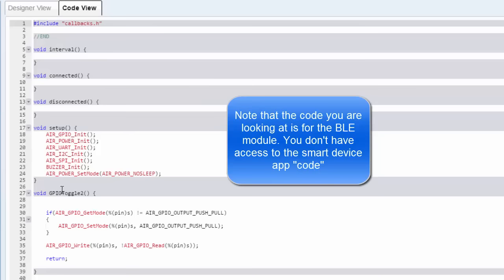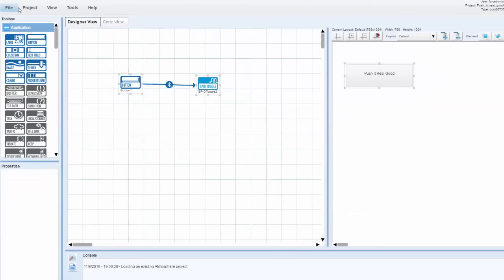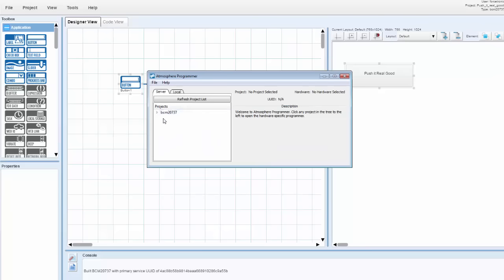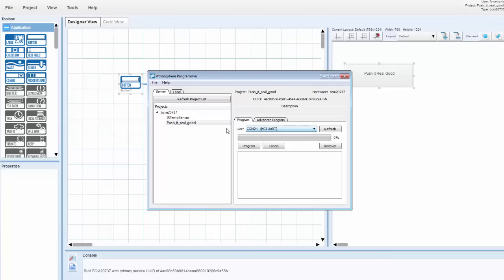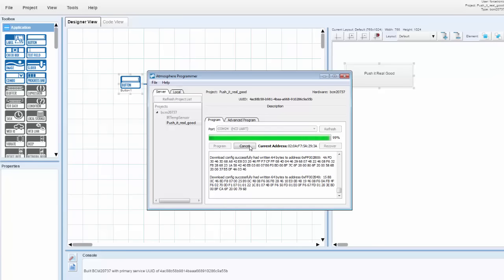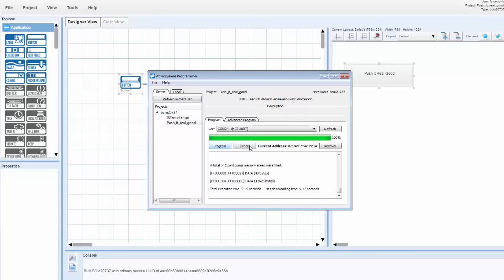I can then build my project. Here's the console where it reports the status of the build. My project is done building. They have a separate program you need to download — the Atmosphere programmer. What happened is I compiled my code from my web browser, it went to their cloud and compiled. Now to actually program the development board I need to log into the programmer. Here are my projects — I'll select 'push it real good.' There are always two COM ports; they say to program with the lowest numbered one. I hit program and it programs to my development board. And we're done.